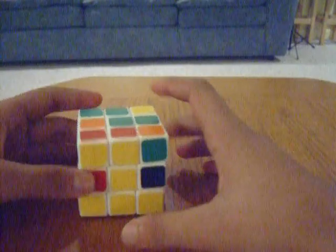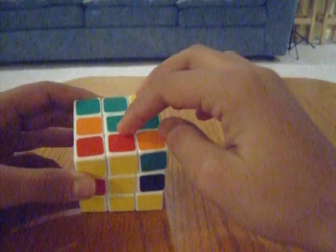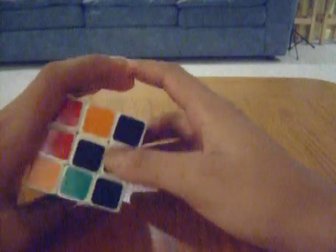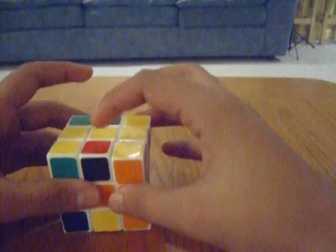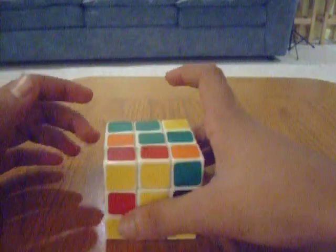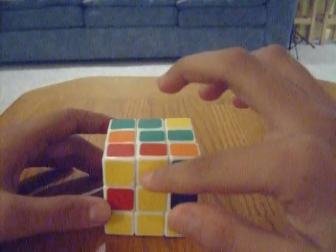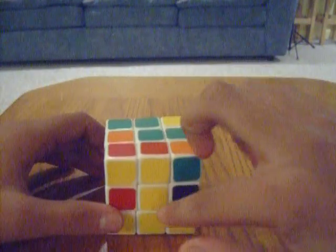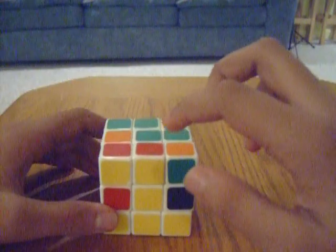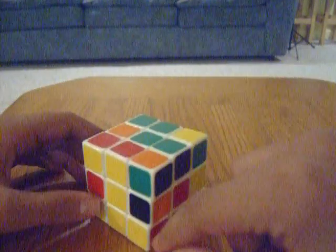So first things first, this top is going to be green, which means that any of the pieces in here that belong down here are not going to have green in them. So the first thing you want to do is look for a piece that does not have green in it. This one right here does not have any green in it, and since it is yellow here, we know it's going to be on the yellow side, and since this piece up here has red, we know it's going to line up with the red side — so it's going to be between the yellow and the red centers, which means it's going to go right here.